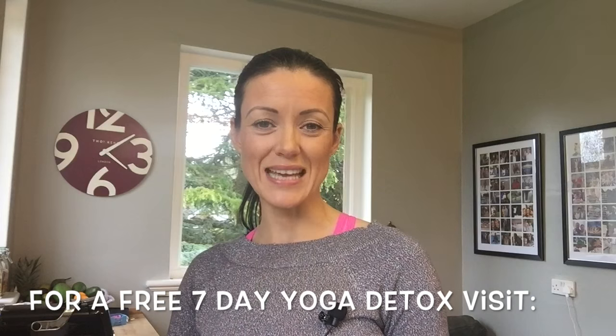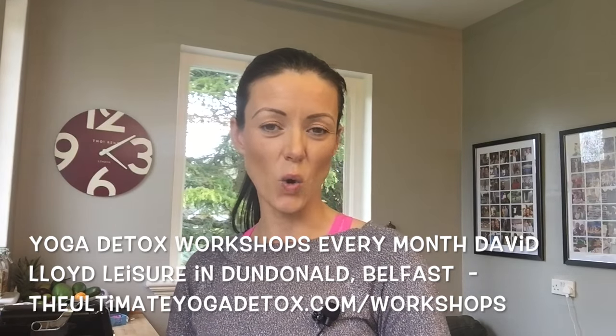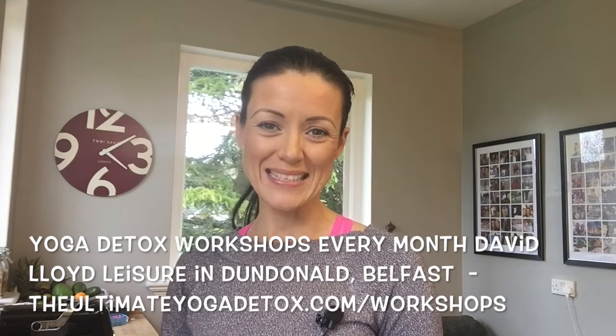So there you go — delicious homemade almond coffee creamer in under five minutes. If you would like a free seven-day detox, all you have to do is enter your email address on our website, theultimateyogadetox.com, and we'll send you a free seven-day detox with recipes, meal plans, shopping lists, and the works so you can really give your body a good cleanse. If you're interested in our yoga detox workshops that we run every month, simply go to the workshops page of the website. This is Kim Constable — I hope you enjoyed this video. Please leave me a comment and let me know your thoughts. Bye!